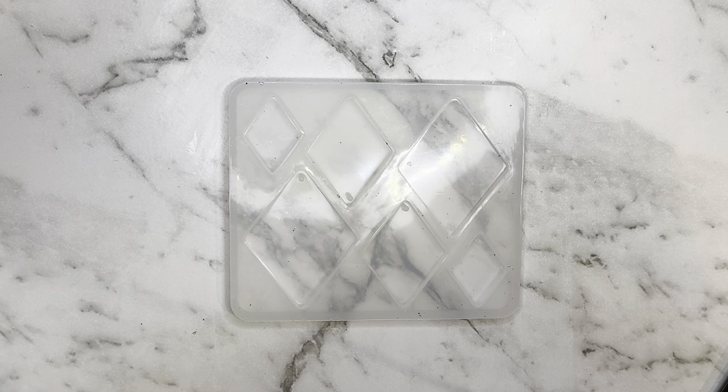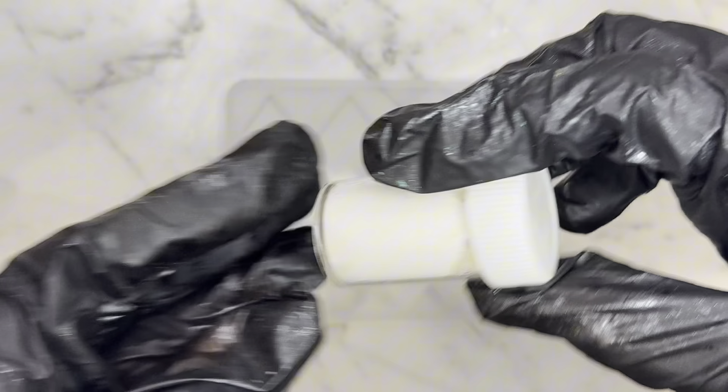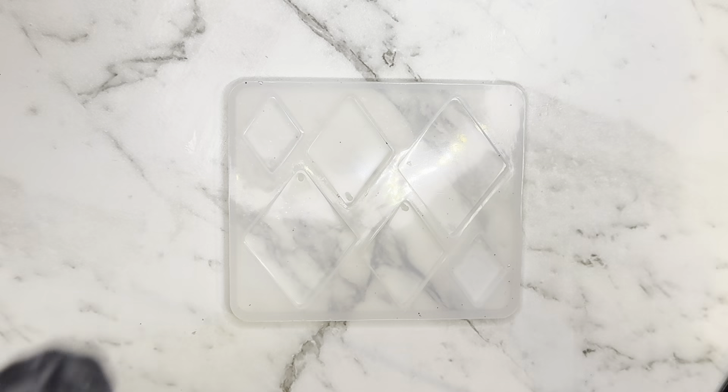Hi guys, today I'm back with some more nail foil earrings. I wanted to use a more white base so I've just got this sort of white creamish pigment powder out of that set from Amazon and I've added it to some epoxy resin and I'm just going to first make the bases.